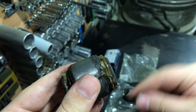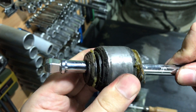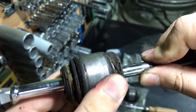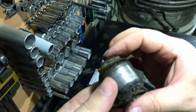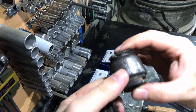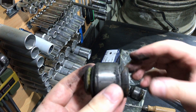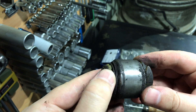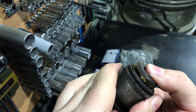I assume the previous owner of my car installed them on my W210. You can see the wobbling. My car is from Japan, and I'm sure no one in Japan would install this type of bushing in their W210. This is a very poor quality part.